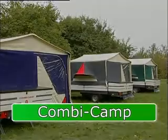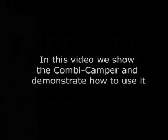Congratulations on your new Combi Camper. In this video, we show the Combi Camper and demonstrate how to use it.